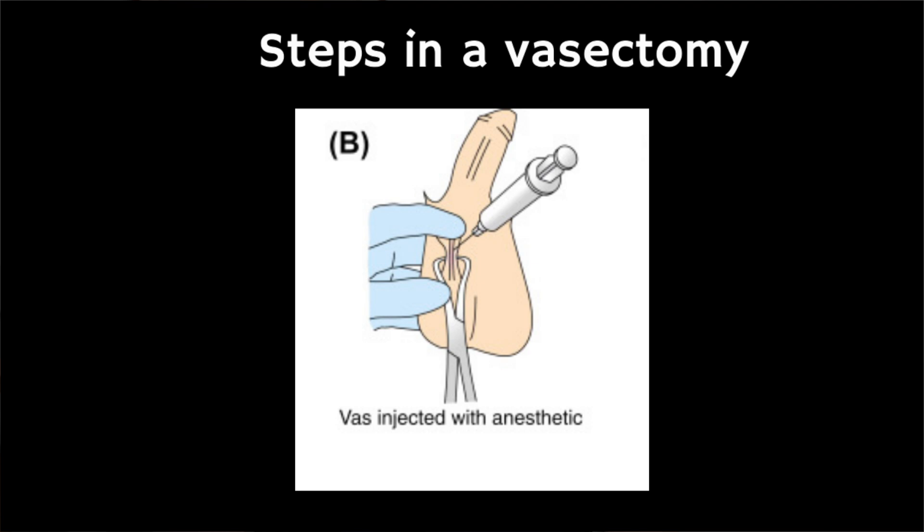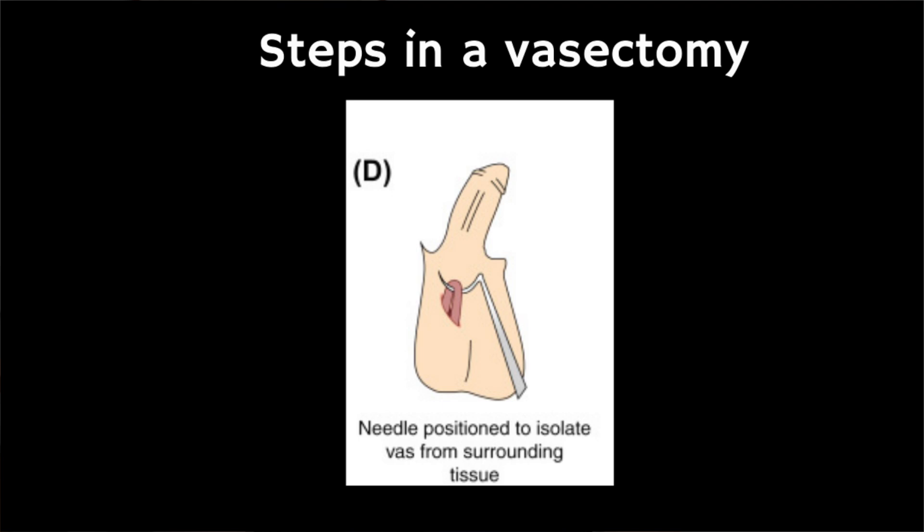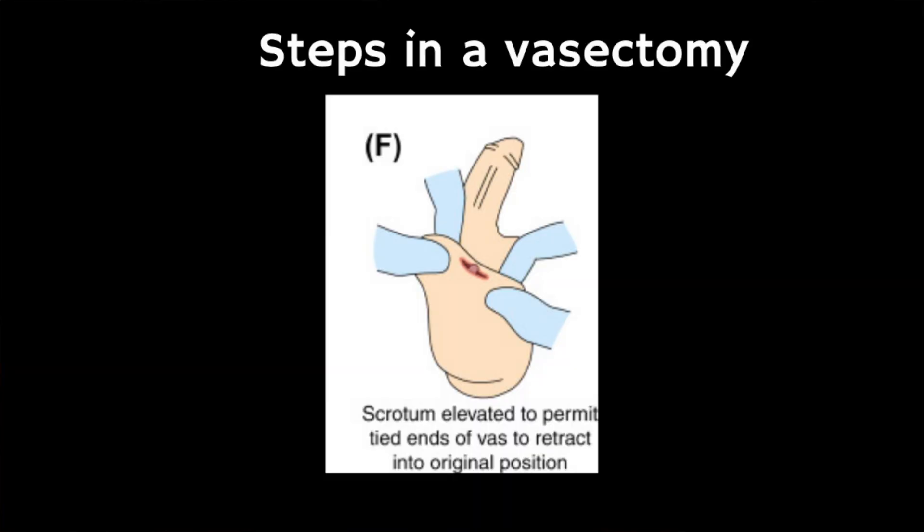In a conventional vasectomy, the doctor first numbs your scrotum with a local anaesthetic. They then make two small cuts in the skin on either side of your scrotum to reach the tubes that carry sperm — these are called the vas deferens. Each tube is cut and a small section is removed. The ends of the tubes are then closed, either by tying them or sealing them using heat. The cuts are stitched, usually using dissolvable stitches, which tend to go away on their own within about a week.